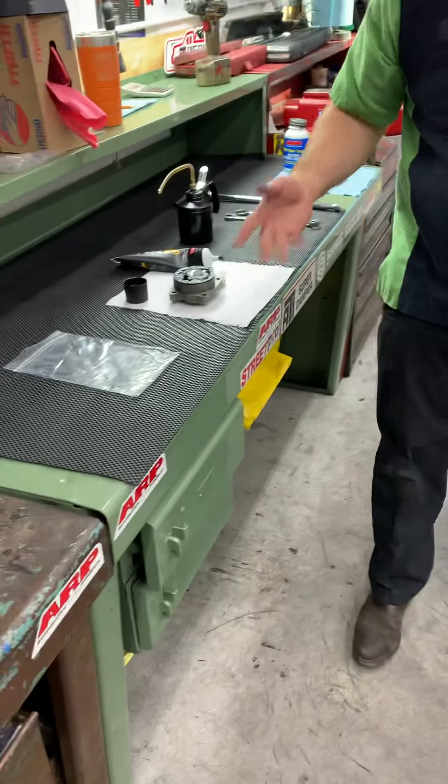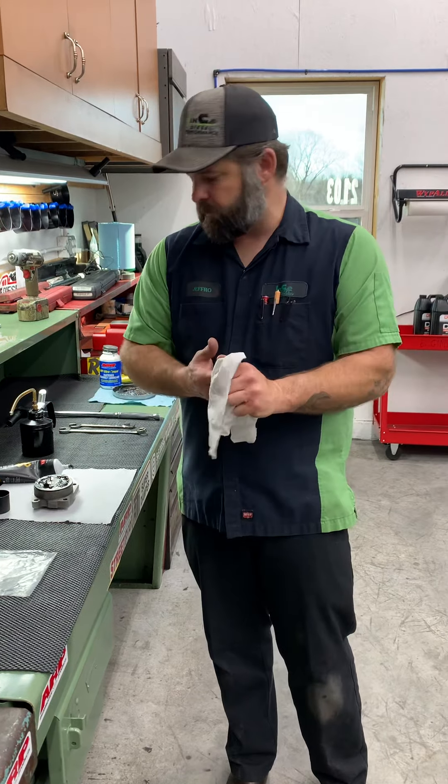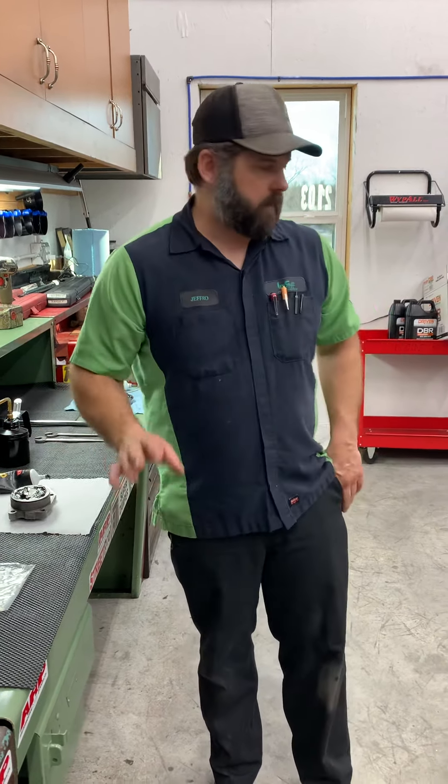This is for a build we'll probably finish later this week. We'll bag it up and keep it clean. Normally we'd do this right before we installed it, but wanted to demonstrate. So make sure you prime your oil pump - very important.